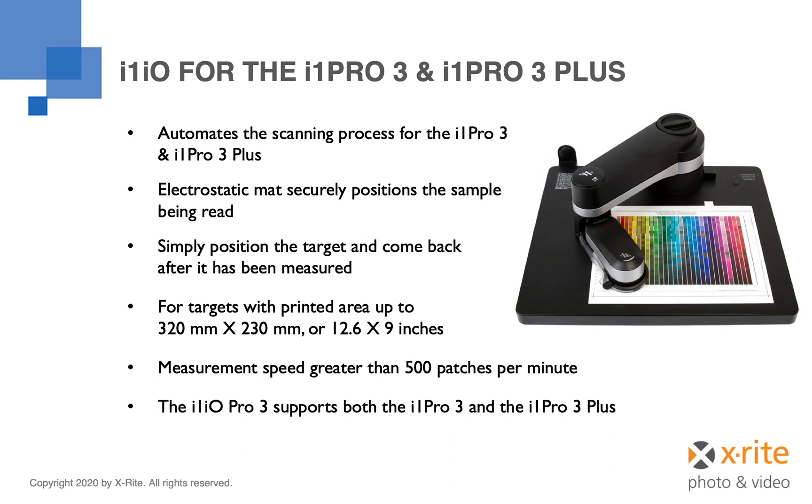The I1IO supports both the I1 Pro 3 and the I1 Pro 3 Plus devices, but it is worth noting that it does not accommodate earlier generations of the I1 Pro device.